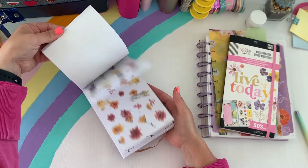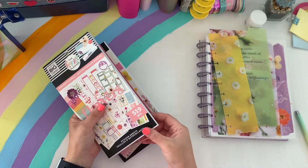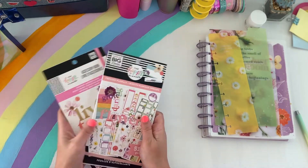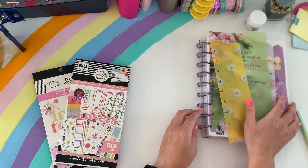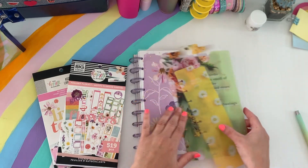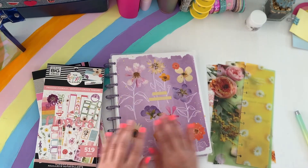Beautiful collection — I am so happy with this. I think there was more to this, but these were like my top favorites and I just wanted to share this flip through with you guys. I plan on definitely using more of the spring release in April — I'm so excited. I hope you guys enjoyed this little Friday flip through on some of my favorite things from the Happy Planner spring release.